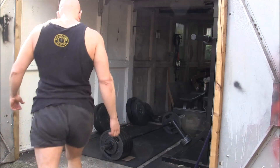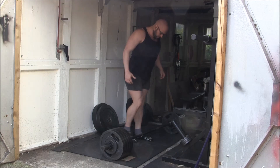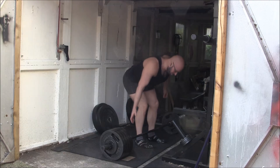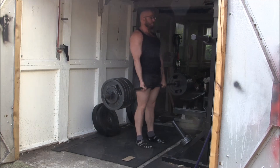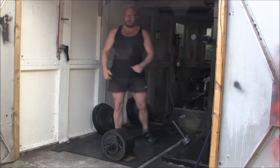Over time you build massive amounts of workload and technique doing this. This is my current strategy for deadlift specialization because I really need to get my deadlift up to 300 kilos for the 90 kilo class to be competitive, and this is the strategy I'm currently using while cutting to do it. I hope it's been informative and I will talk to you guys next time.